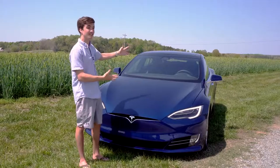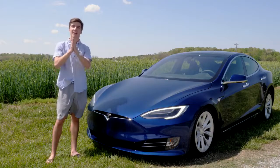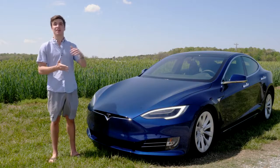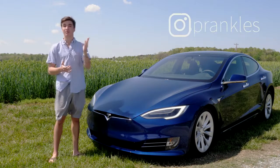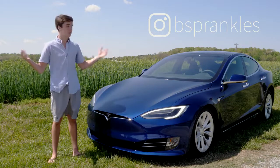Welcome back everybody. This is the Tesla Model S 75D, and today we're going to be checking out the tech inside of it and what makes it such an advanced car. Huge shout out to Ben who provided this car to make this video — his Instagram handle is on screen right now. Without any further ado, let's check out the tech.